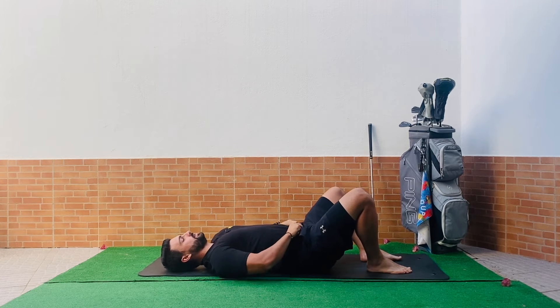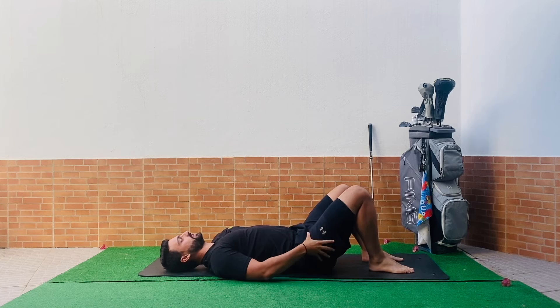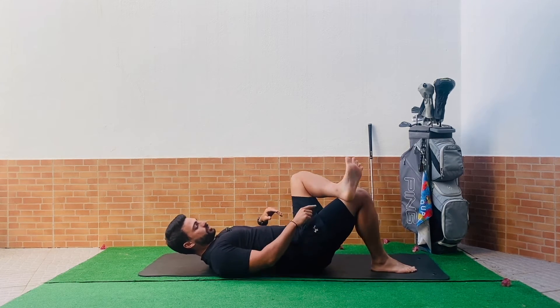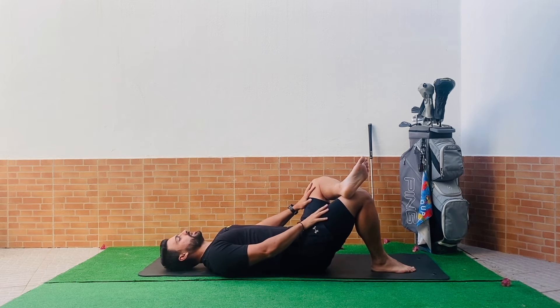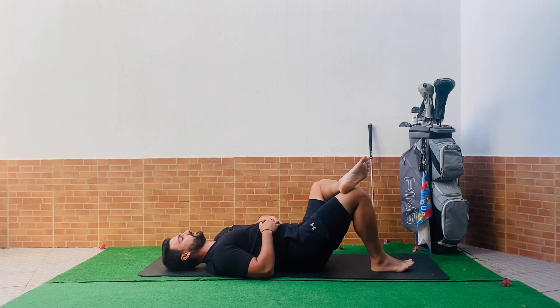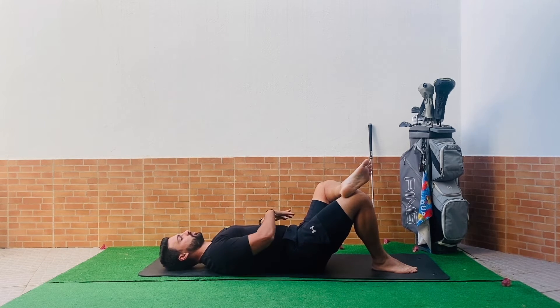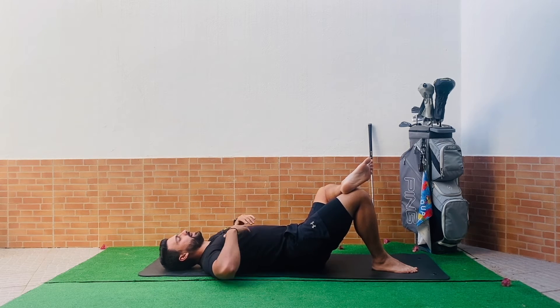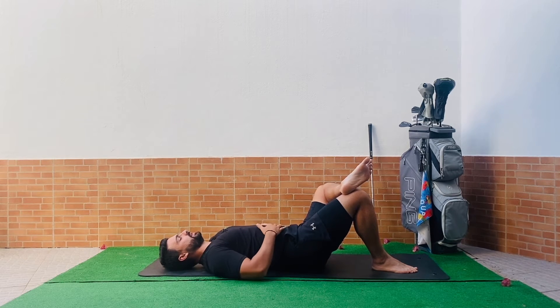If we've been sat down a lot — at our desk, working from home, or watching TV — the hips are going to become really tight. So we're going to take your left foot and cross it over your right knee, left ankle on the outside over the right knee. Push that left knee away from you, breathe into this left hip, and as you exhale feel that tension releasing. Open up your hands to keep both shoulders on the floor.